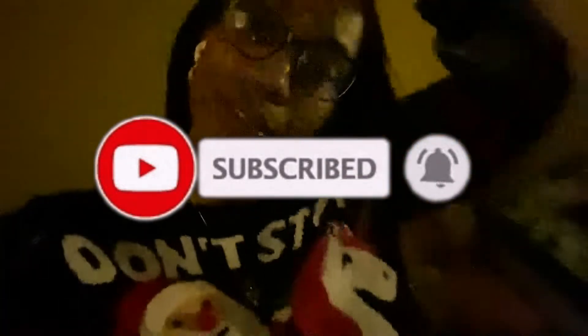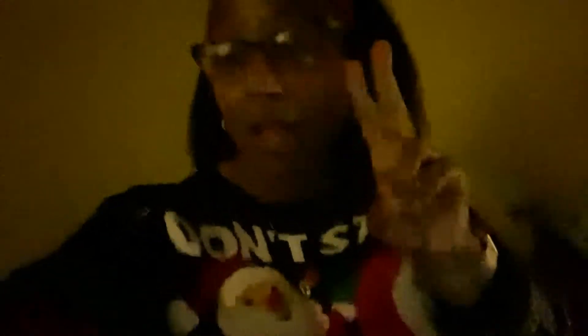And my earrings from my kids — they're so cute. I hope you guys enjoyed your Christmas — it was all things great. My son is playing with the dinosaur he got. Deuces!